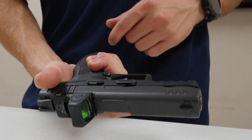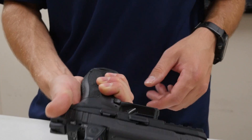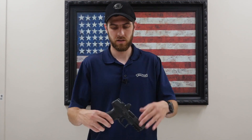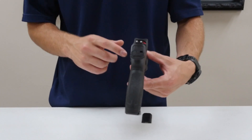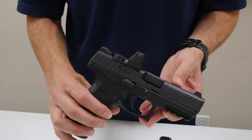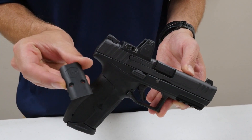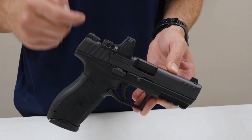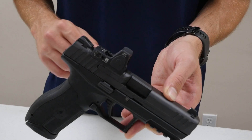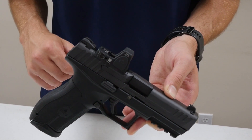It feels very comfortable in the hand. As mentioned, it has three different back straps so you can swap out the palm swell size to fit your hand. The pistol comes with standard three-dot contrast sights dovetailed in. It is factory milled to accept a variety of different optics — it comes with a stock IWI-branded plate, and there are four different optic options you can mount. We have a Trijicon RM06 RMR on here, which we have a great deal on — check the link in the description.